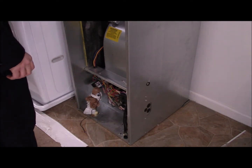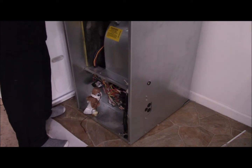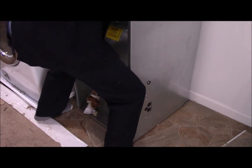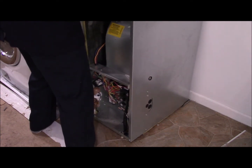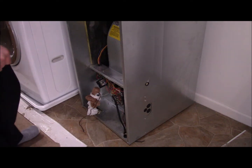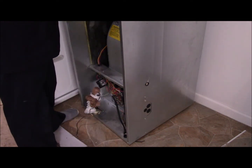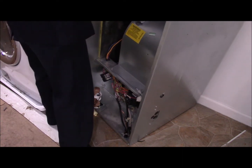Now the tricky part comes where we have to lift the furnace straight up to get past these wires and to get past the holes as well. That requires a bit of trickery, but we'll just give it a shot. We'll go ahead and put it back on the floor.